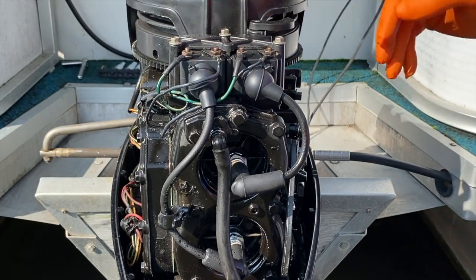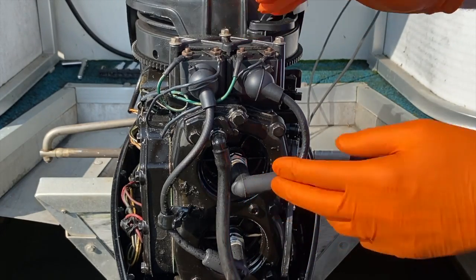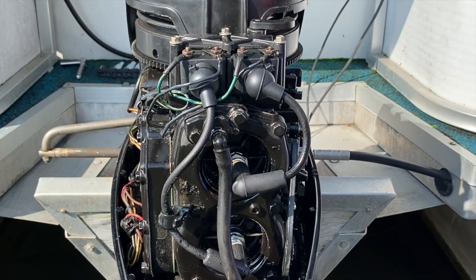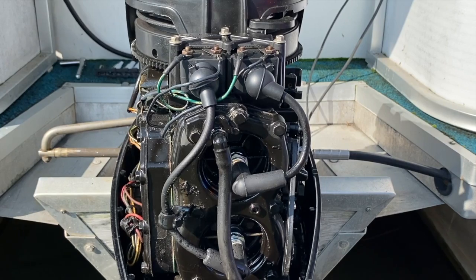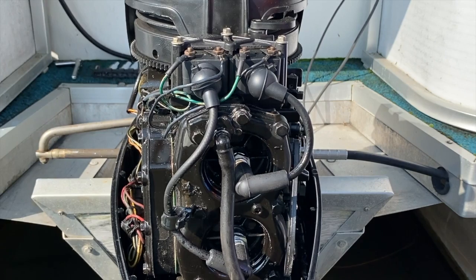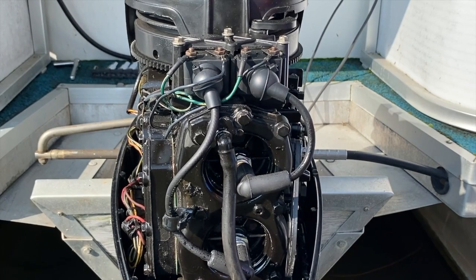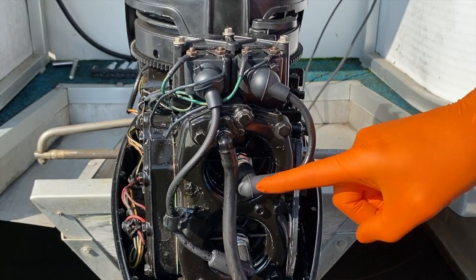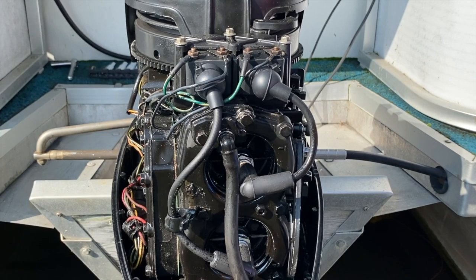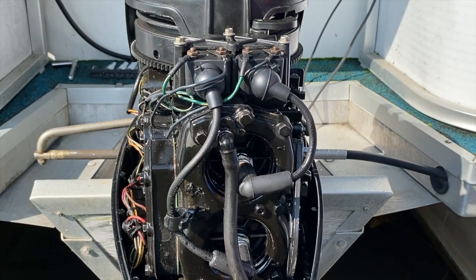Here is what we are experiencing: when the engine is running at idle or low RPM, it runs great — no issues, no misfires, no hiccups. However, once we give it additional throttle and increase to high RPM, we begin to experience misfiring. We've replaced the plugs, replaced the wires and boots, adjusted the carburetor, and adjusted the throttle cable. Unfortunately, we are still experiencing that misfire or bogged-down engine at high RPM.